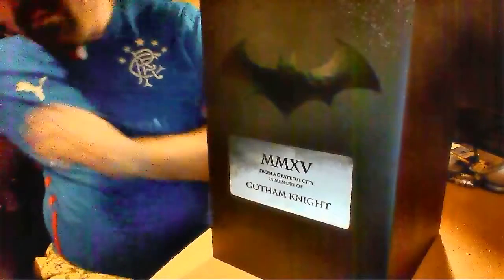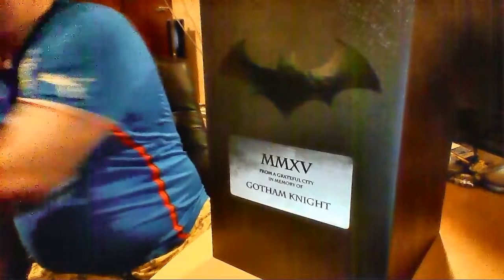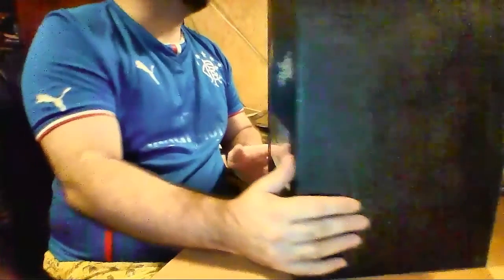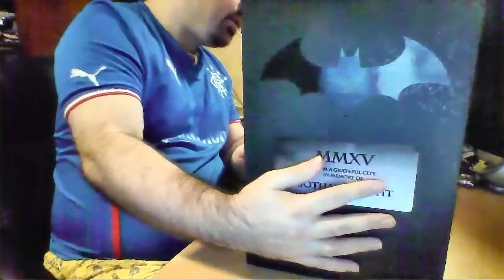So, let's lift that up there. It says there MMXV, which is basically 2015 — 'from a grateful city, in memory of Gotham Night.' Oh, makes it sound like some kind of tombstone or something like that. It just says the same thing on both sides.